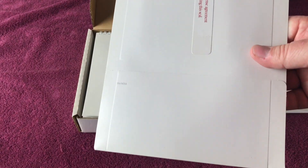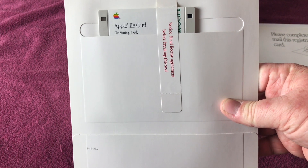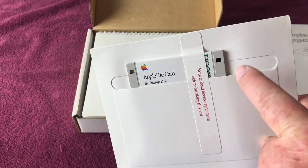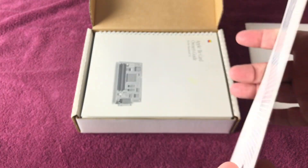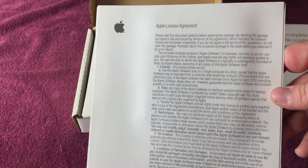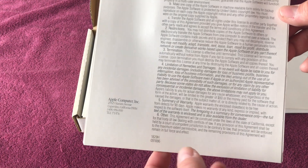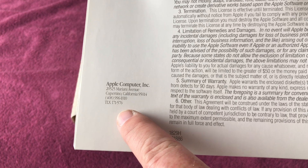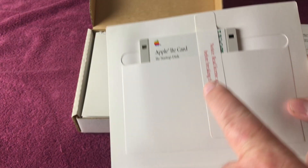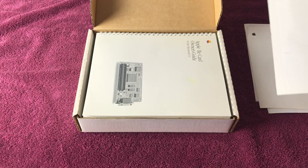Next up, we have the Apple IIe card software — the Apple IIe card startup disc. You'll notice the seal has not been broken, so this is still new in package. Here is the Apple license agreement — see, Cupertino, California. I will be opening this up at some point when I install this IIe card in my Color Classic.